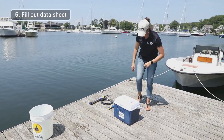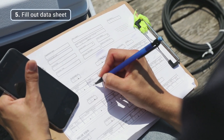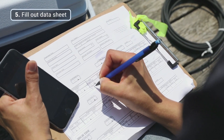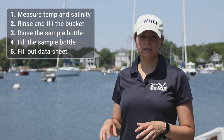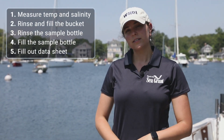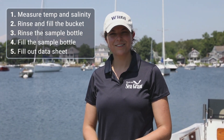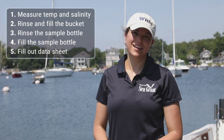Then we're going to fill out the rest of our data sheet with our temperature and salinity information and our bottle number. The sample will be stored overnight in the dark in your cooler and transported on August 23rd to the participating lab open house for dropping the sample off. Thank you for participating in Shell Day 2019.